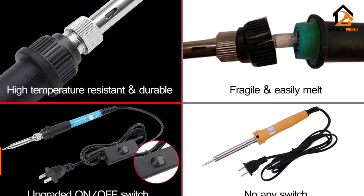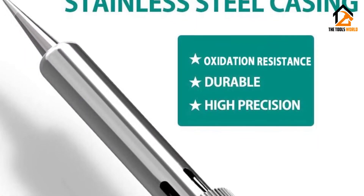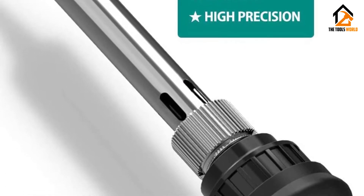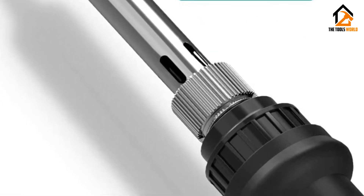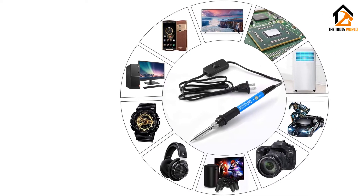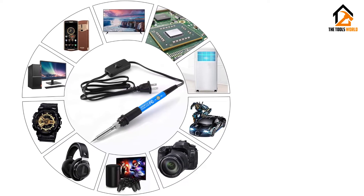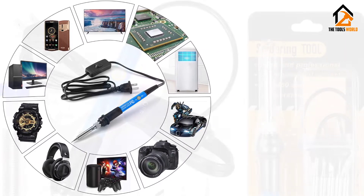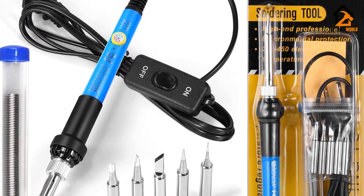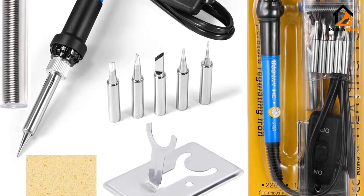Furthermore, it features a handy and conveniently placed power switch that helps with energy saving by providing a quick power-off option when not in use. It has a non-slip silicone cover that offers a very ergonomic grip, giving me a firm and comfortable hold. The light indicator is another excellent feature — it serves as a power-on signal as well as a temperature gauge, getting brighter as the temperature rises to give a quick reference to my soldering iron temperature.